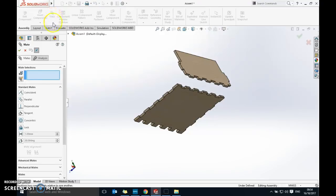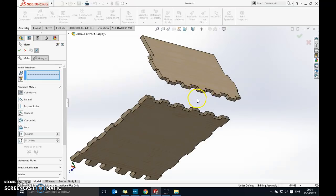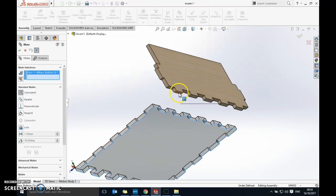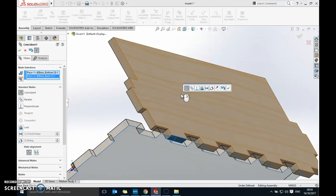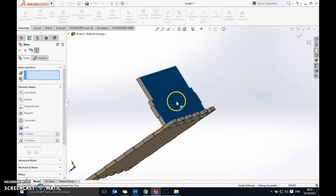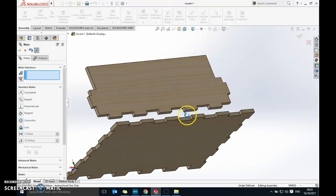For the first mate, we want the two bottom faces to be level. Click Mate at the top, make sure Coincident is selected — that's the one we always use. Zoom in, then click the flat underneath surface of the base (not an edge or a point — the whole flat area highlights when you hover). Then click the corresponding surface on the back piece. You'll see it move into alignment, then click the green tick. Now that piece can only slide side to side, never move up or down.